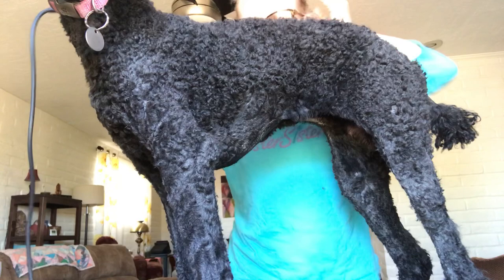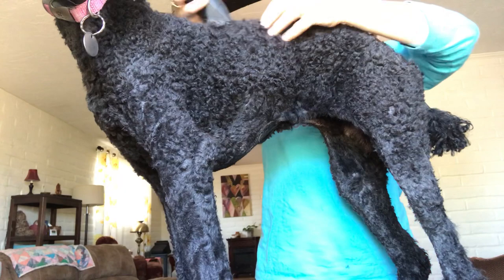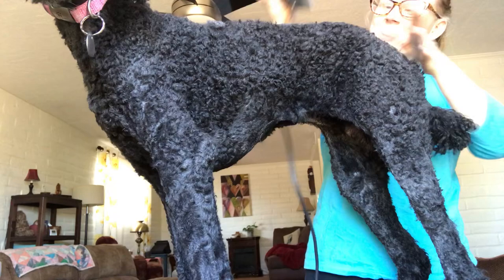But if you're a yarn person and you have a poodle, it's like your best dream ever. It's like shaving the wool off of a sheep.